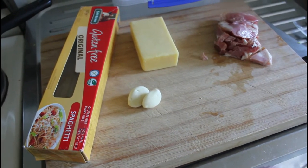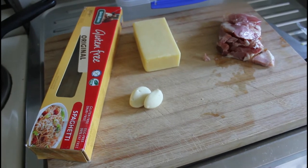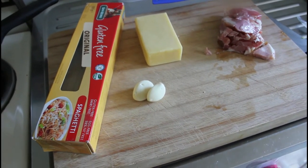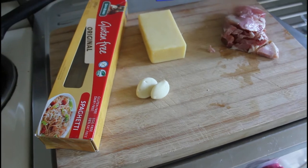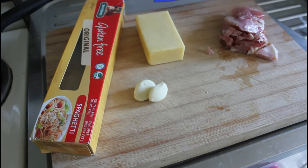Right, hello, my name's John, welcome to my cooking channel. Yesterday we did a broccoli spaghetti, so today, to even up the balance between vegetarians and carnivores, we're going to do spaghetti carbonara.